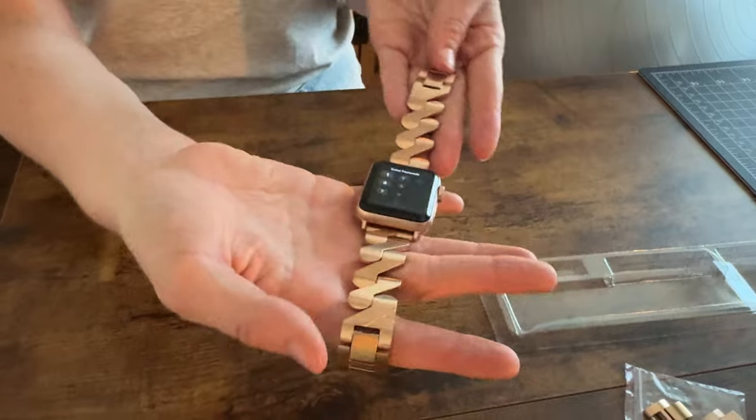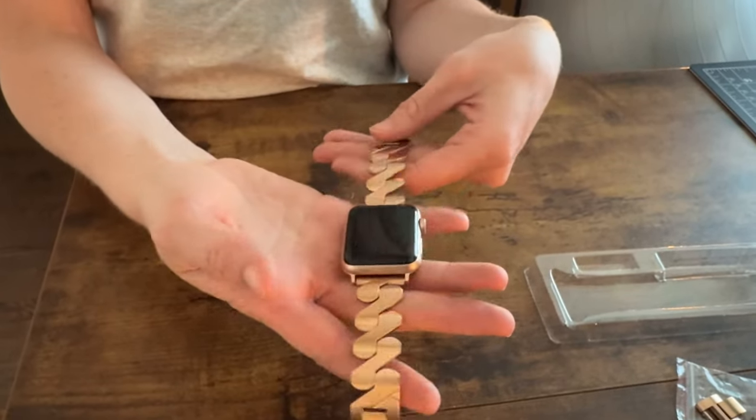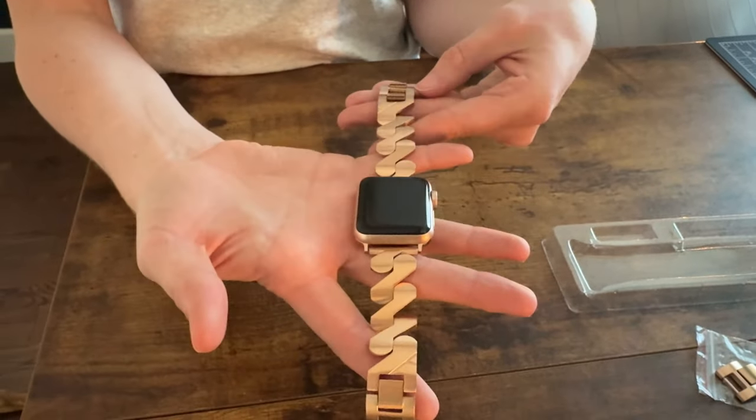It's looking really nice. Definitely an upgrade from the sports band I had on before, and really simple to adjust.